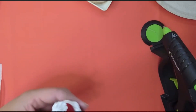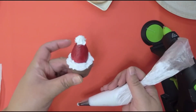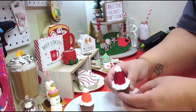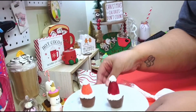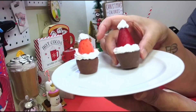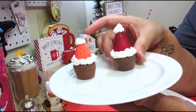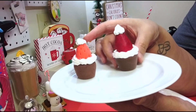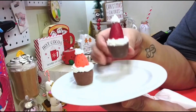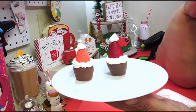There you go — that's much, much better! Look how cute that looks. Look — go make your whole tray of these little cute brownie strawberry Santa hats!